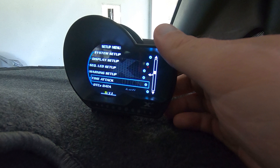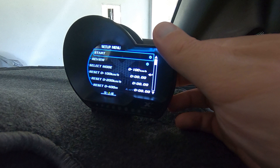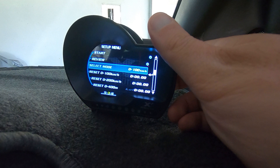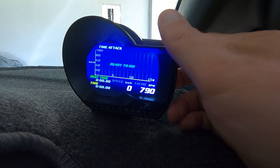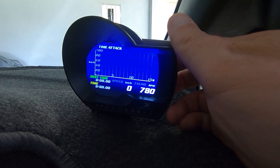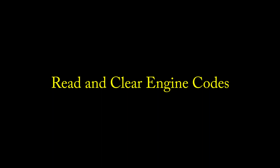There's a Time Attack mode — you've got Start, Review, and Select Your Mode options. You can do 0–100, 0–200, or a quarter mile. It'll measure based on your speed from the OBD2 port. You can also reset your best time. When you go into Start it comes up like a graph — the left axis shows 20, 40, 60, 80, and 100 km/h, with your time, revs, and speed displayed. As soon as it registers speed, the gauge will start rising.